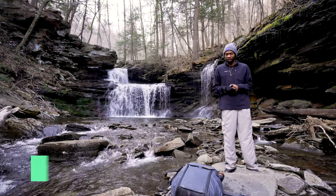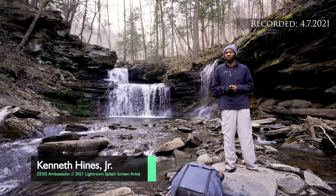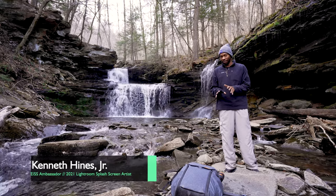Professor Hines here. I finally made it to the waterfall I wanted to photograph here in Ricketts Glen State Park in Pennsylvania. I'm going to go through and start setting up for my shot.